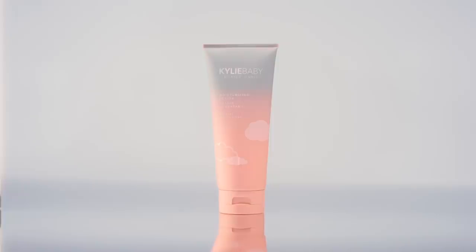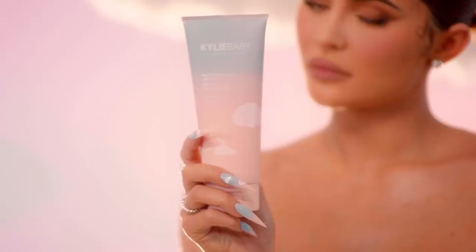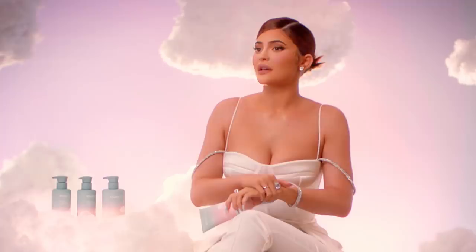This works amazing on her skin, and it's also gentle and very clean. I wanted to use the best ingredients for you guys. We put aloe vera in here and glycerin, and it feels so good.